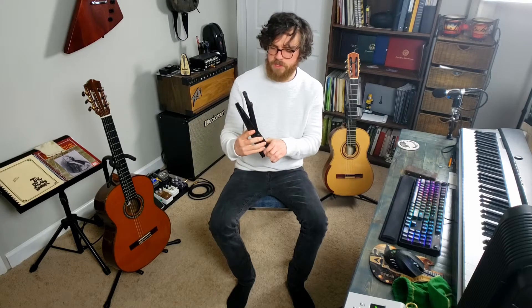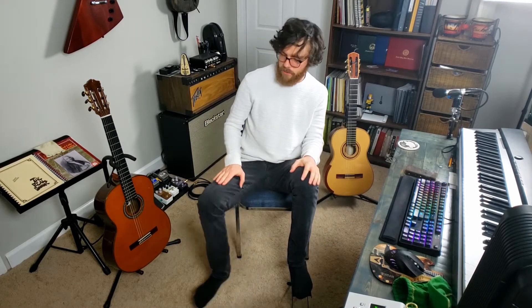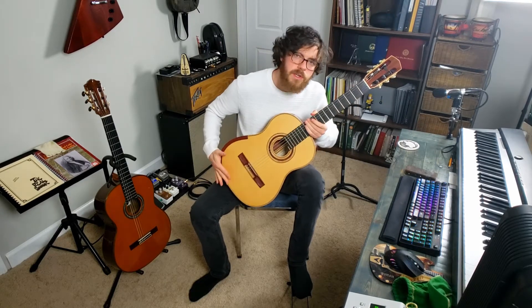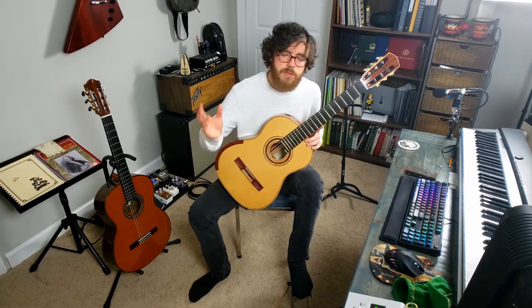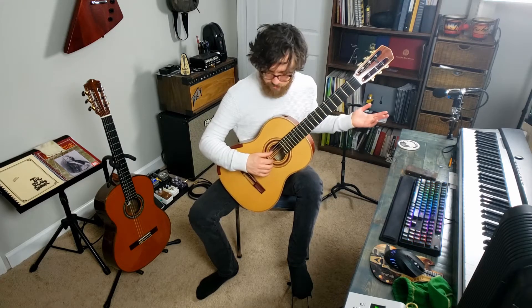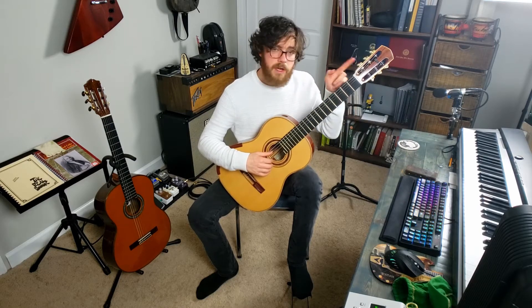Next, you need a guitar footstool or something sturdy to put your left foot on. The footstool should be set high enough so that when you put your foot on it, your knee is about even with your stomach, and your left leg should point straight ahead. Open your right hip so that your thigh points no more than 45 degrees to your right. Grab your guitar and rest it on your left leg. Let it lean back a little so that the back of the upper bout rests against your chest. The tail of the guitar should rest on the inside of your right thigh. Place your right fingers on the strings around the sound hole and let your forearm come to rest on the lower bout. The neck of the guitar should be at a pretty steep angle to the floor, about 45 degrees, and the headstock should be at about eye level.